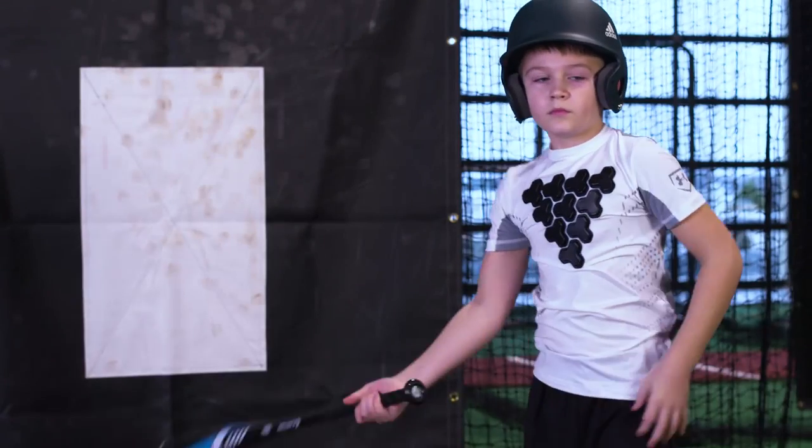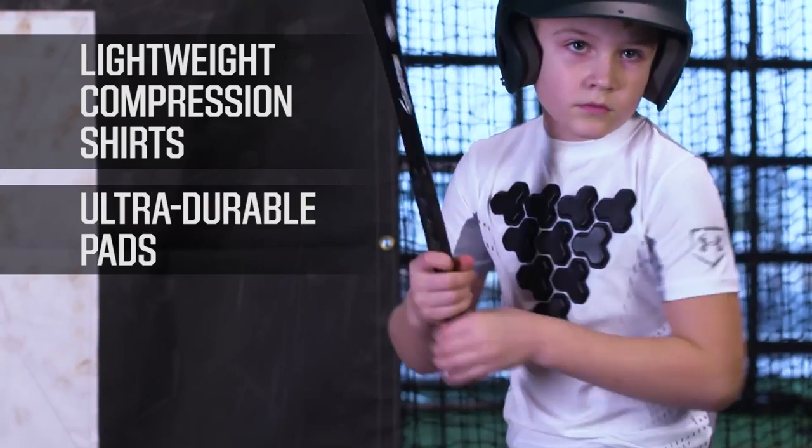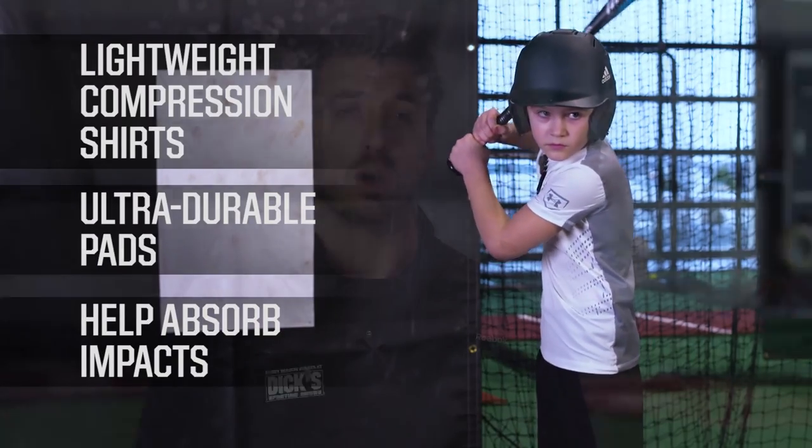Even though baseball isn't considered a contact sport, there can be a risk of coming into contact with a hard hit ball, so it's important to shield yourself with the right protective gear. Heart guards, or chest protectors, are lightweight compression shirts made with ultra-durable pads to help absorb the impact of a baseball. They could help protect you if you misread a line drive in the field or take a wild pitch while at bat.